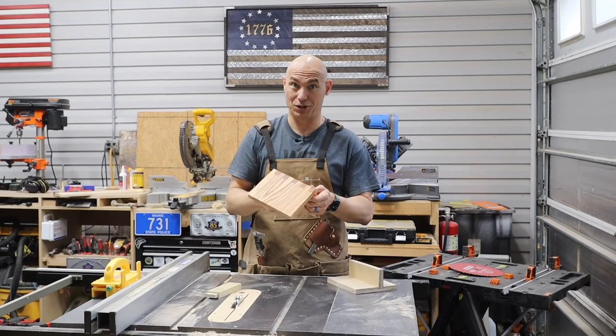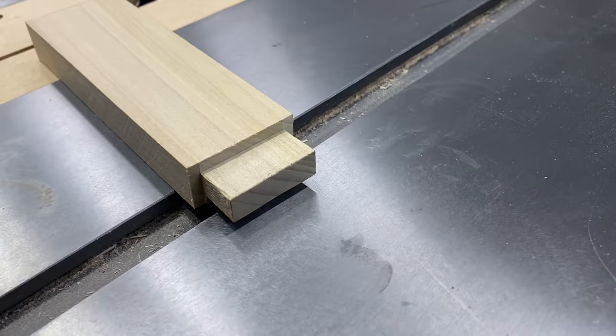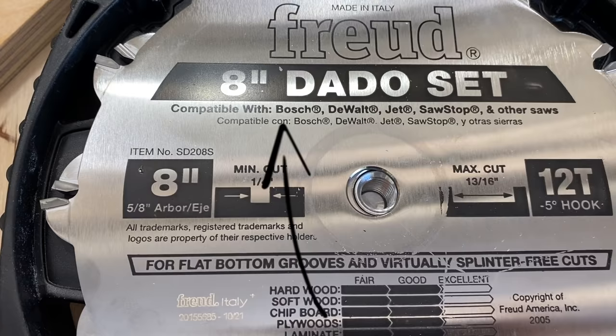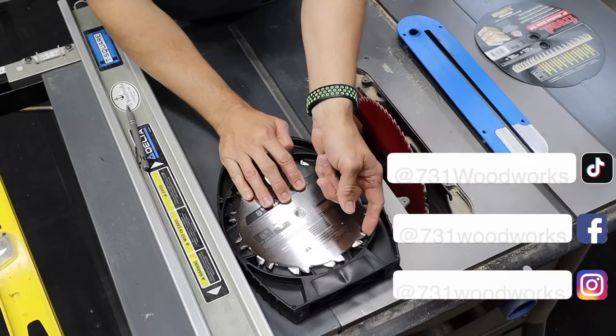I'm going to show you how to do that as well. We could also make tenons or even tongue and groove with a dado stack. This dado stack says it's compatible with Bosch, DeWalt, Jet, SawStop and other saws. This is a Delta — it should work with this too.